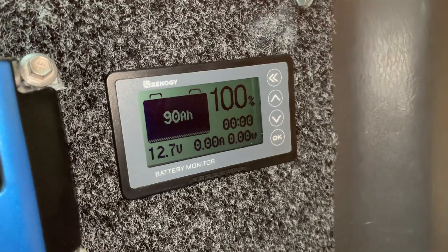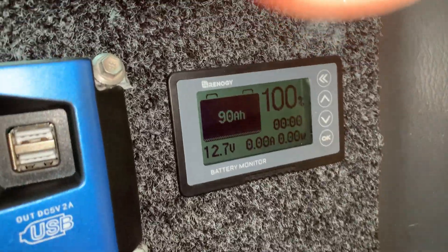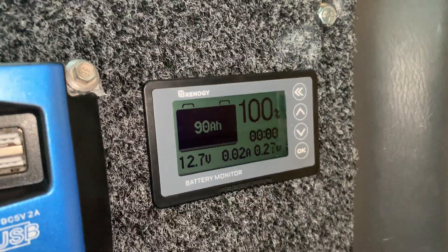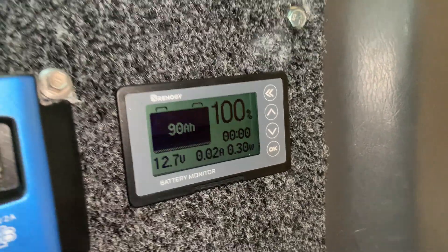And there you can see the Renogy battery monitor. Now you've got to set up your amp hours of your battery, and you've got to set up your low voltage cutoffs and that sort of stuff inside the settings. But let me just show you how this works.